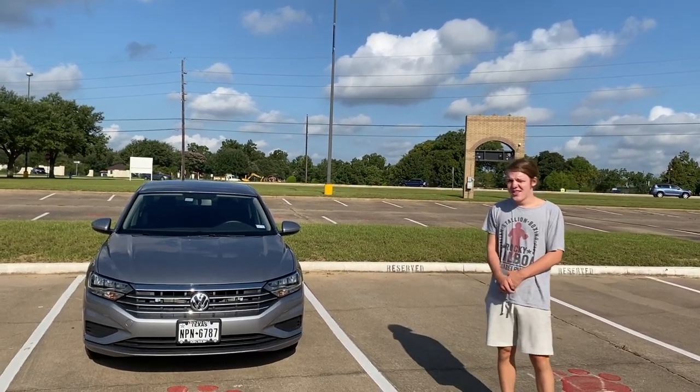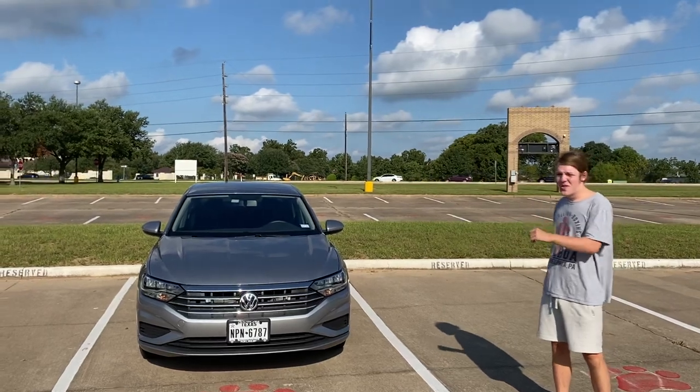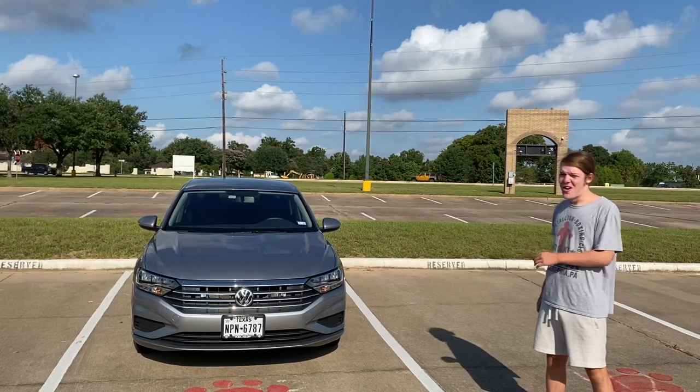All right, hello guys. I have actually just installed a custom car horn into my car, and here we go. We got bruh.